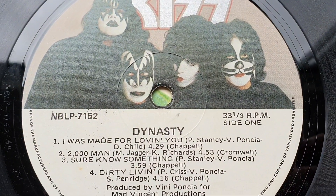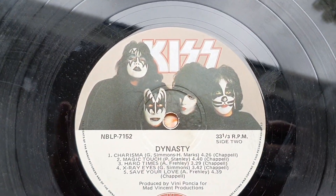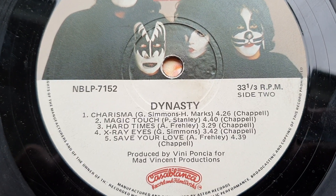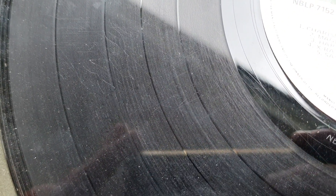Now let's clean this record and put it back in the collection. Straight away I'm worried about how many visible scratches I can see on this record, and there's clearly a lot of dust, grit and even mould spots. My big concern is once this record is clean, are these scratches going to make it unplayable? Unfortunately, side two doesn't look any better. This record really looks like it's been used as a frisbee in a car park.